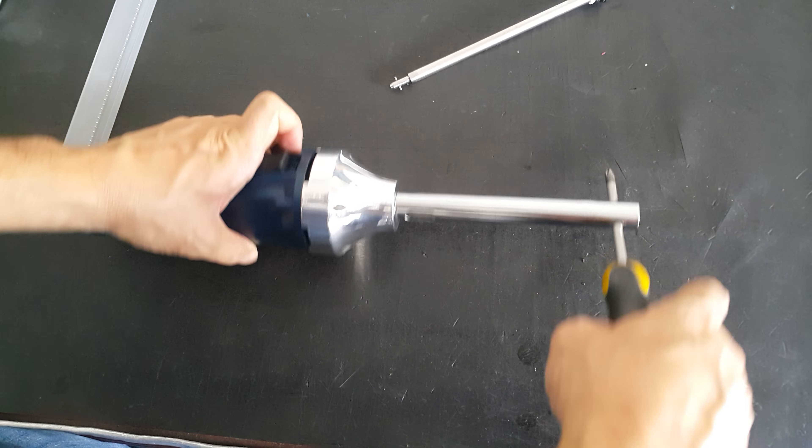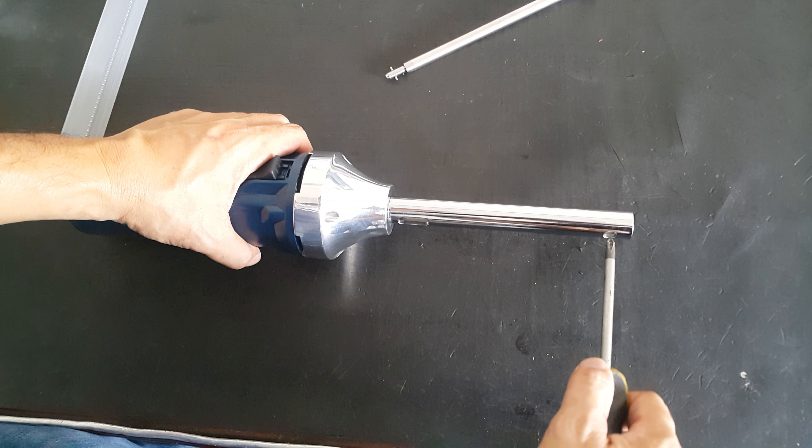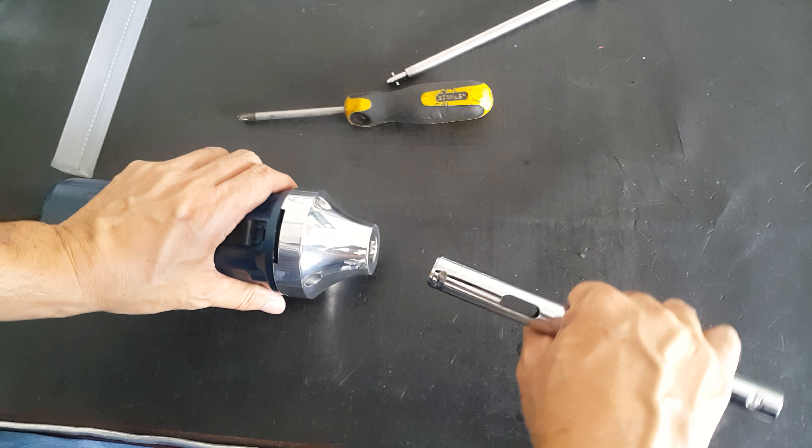Turn it up and turn it on, then take out the wheel.